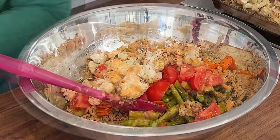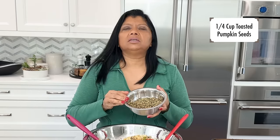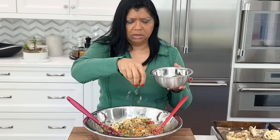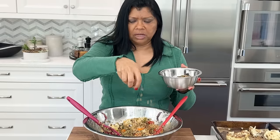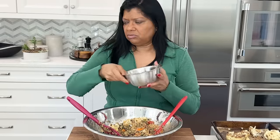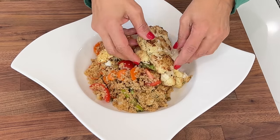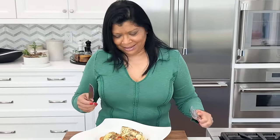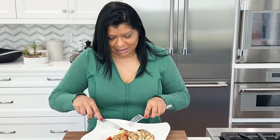I have some pumpkin seeds that I've toasted in the oven — they taste so nutty. Add two tablespoons for a nice crunch. Give everything a nice toss, serve in your favorite bowl, and add more cauliflower on top. It's gorgeous — my favorite time. It smells crazy good in here!